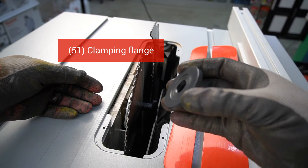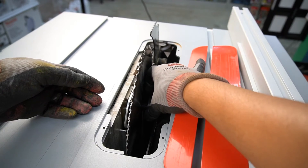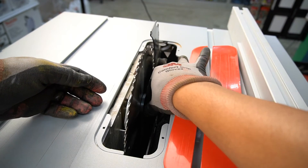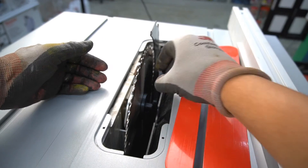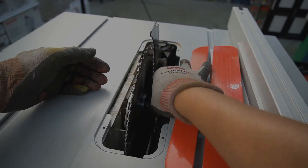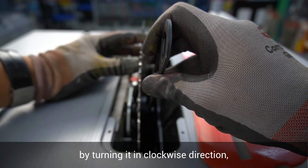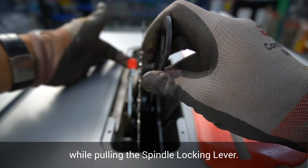Fit in the clamping flange and the clamping nut. Tighten the clamping nut by turning it in a clockwise direction while pulling the spindle locking lever.